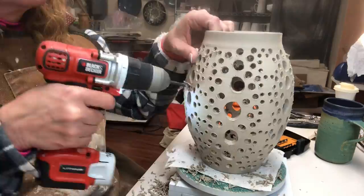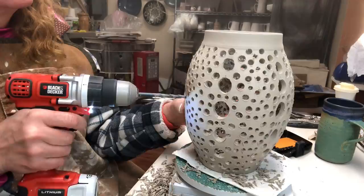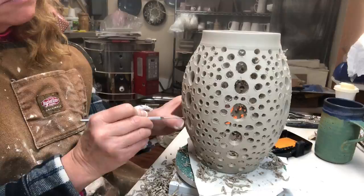This is leather hard, by the way — this is a great stage at which to do this carving. It leaves the holes fairly clean and it's not sticky, so the debris is not getting stuck to it. Now I've gone to an even smaller drill bit, just filling in those holes.